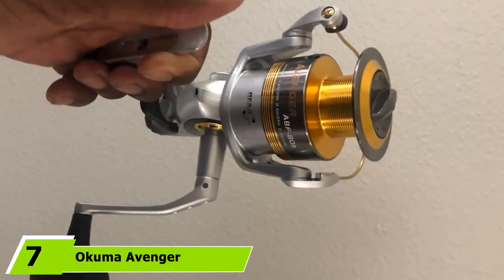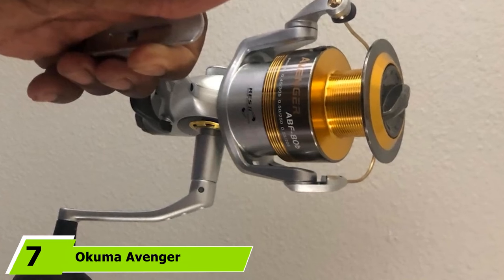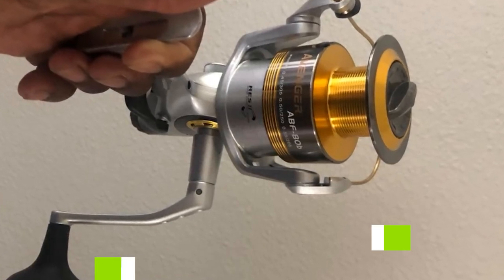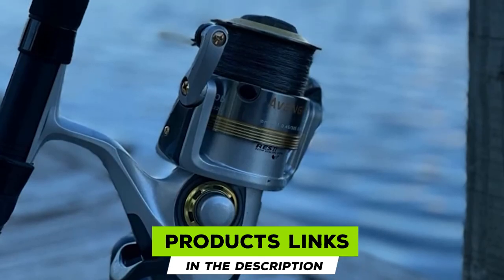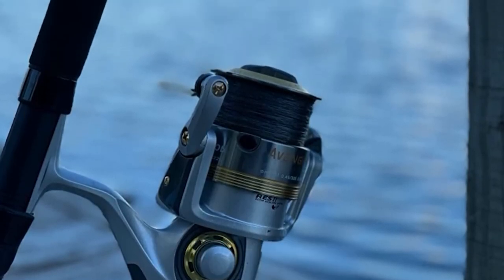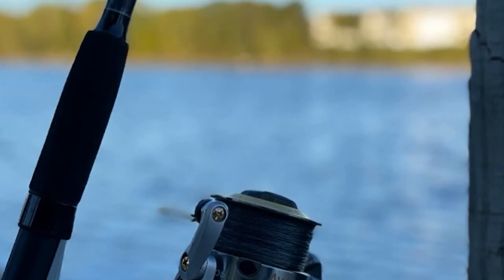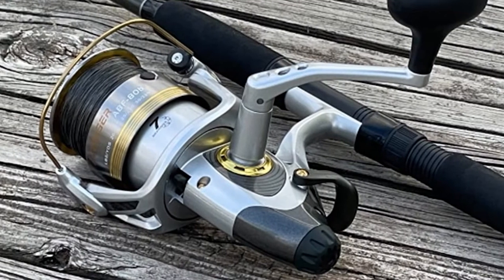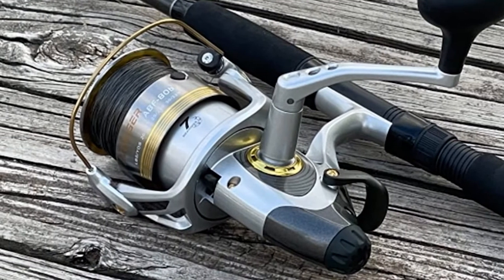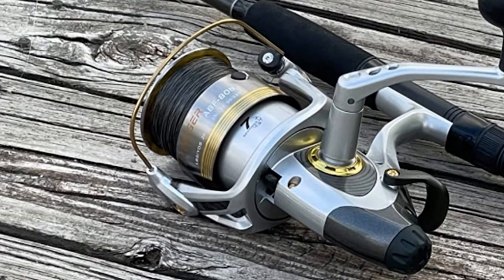Moving on to number 7, the Okuma Avenger Bait Feeder Spinning Reel. Sometimes spinning reels are purchased for their extensive feature list, but this one also stands out for its unique cold color scheme around the spool area. It is paired with high-grade quality materials and is designed for freshwater fish hunting.